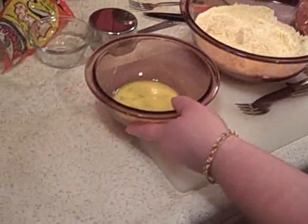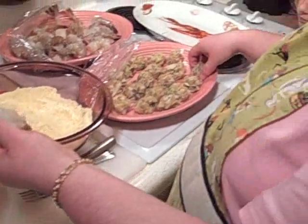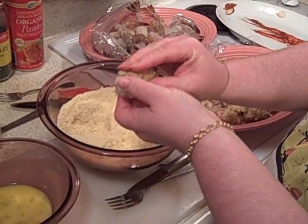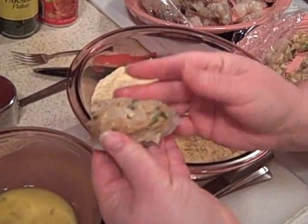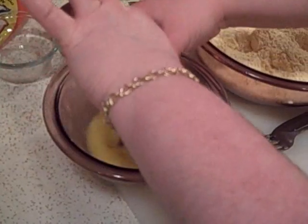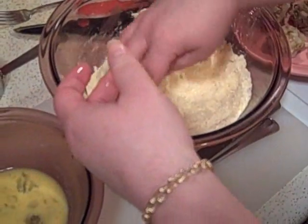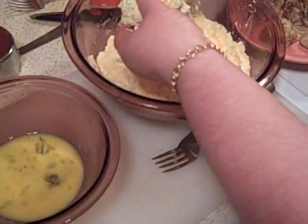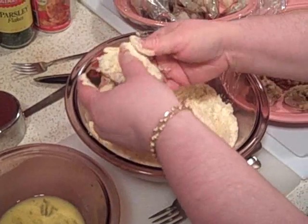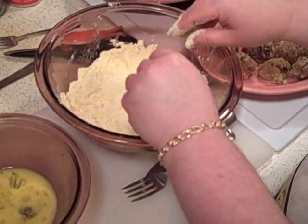I've got my egg wash here, my butterfly shrimp all cleaned with the vein out, and my little crab balls chilled — they're all firm and sticking together. So I'm going to press a crab ball into the shrimp, lengthwise, just like that. Then I'm going to dip it in the egg wash — it's a little messy — and I want that to stick together. Then I'll gently dip it in the cornmeal and cover it. You don't want to move it around too much; just press it together. Set it over here on the side, and we'll be frying all of these in just a minute.